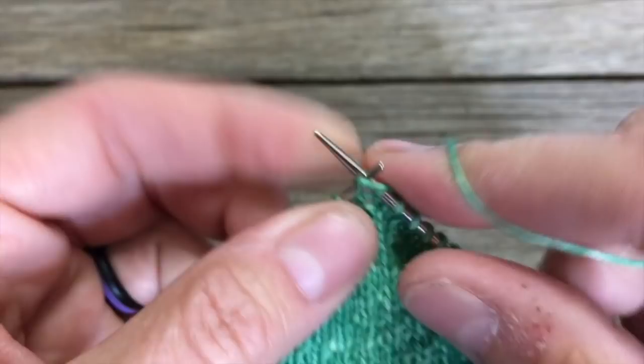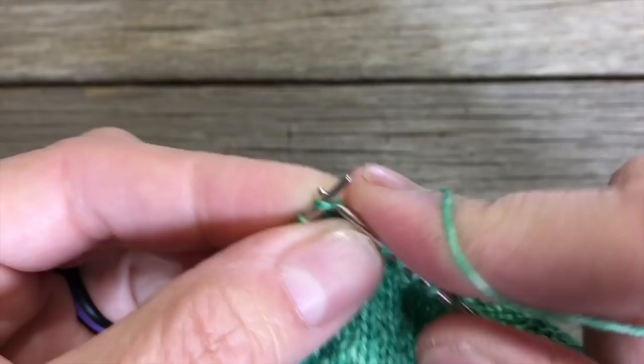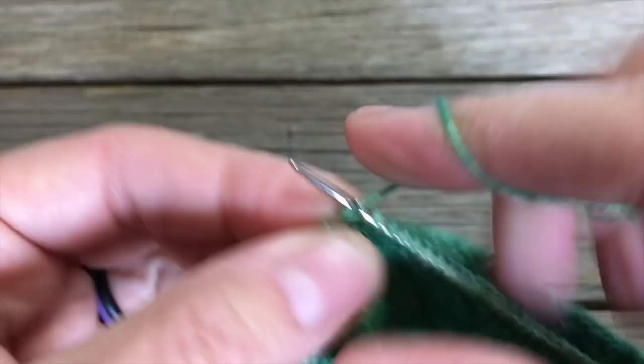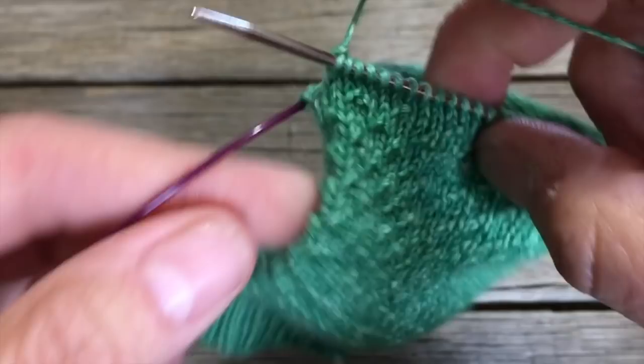The way we begin the heel flap is normally to slip the first stitch, but I don't like to slip the very first stitch because there's a potential for a hole. So I like to do the first row just knitting straight across. When I knit across with the right side facing, when I get to the very last stitch I'm going to knit through the back loop, rather than going in as if to knit normally.